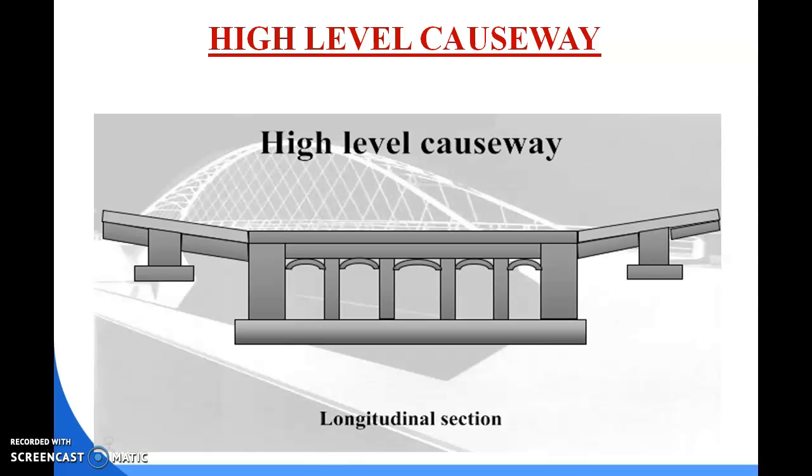High level causeways are provided with abutments and piers. Floats and slabs are used to form the required opening. The slope of approaches is kept at 1 in 20. When water velocity is high and stream bed is soft, the apron could be of concrete up to a certain distance, and the road can be formed of cement concrete slab or stone block set in cement mortar.